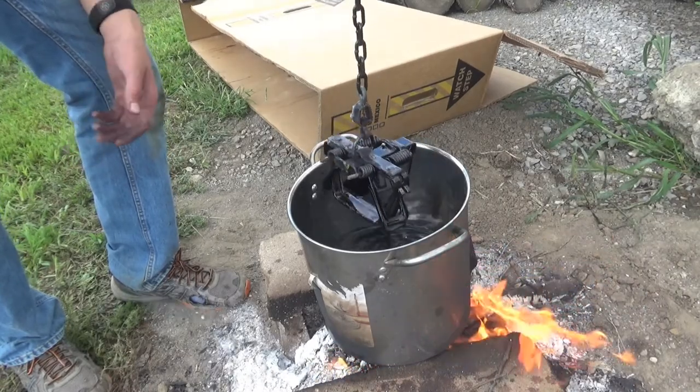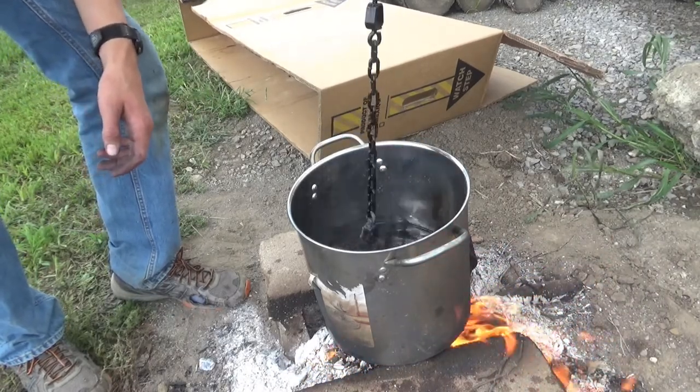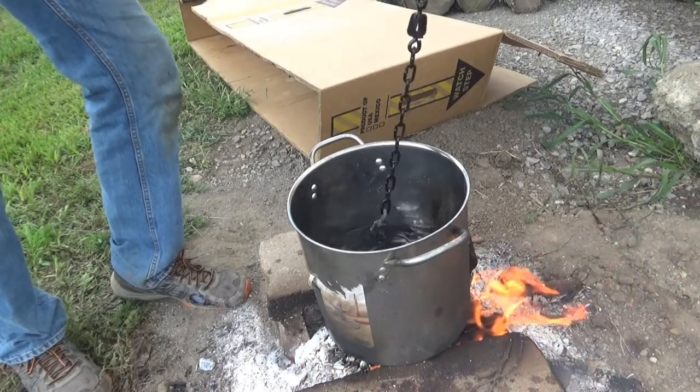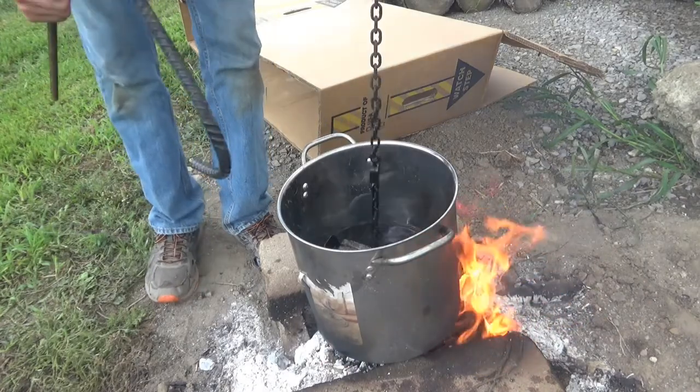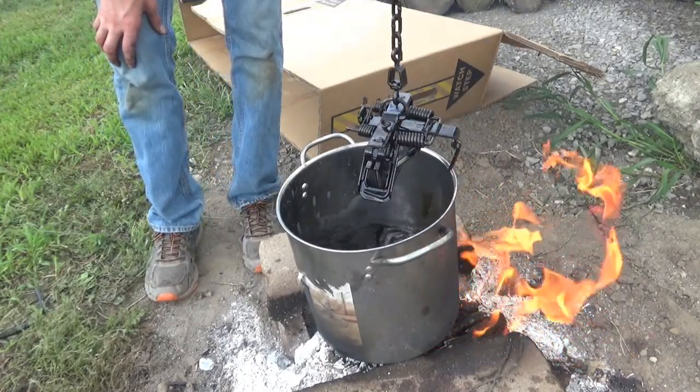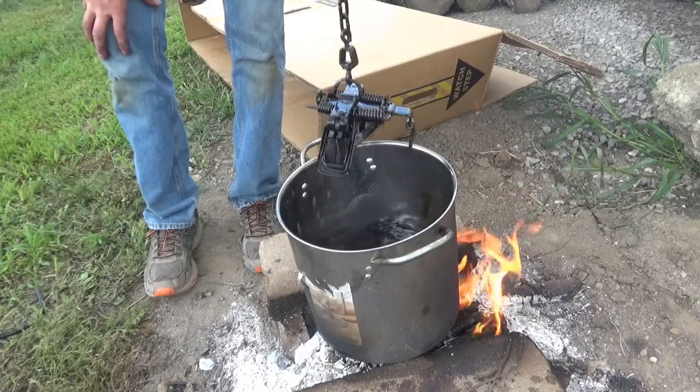Wait till it comes out just like that and you want it to run off just like water, leaving a very thin coat of wax on the trap. Get the bottom side of the trap too. That trap is good to go — that's how I'm doing all the coyote traps.